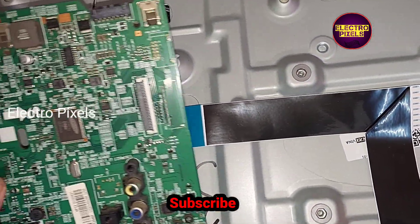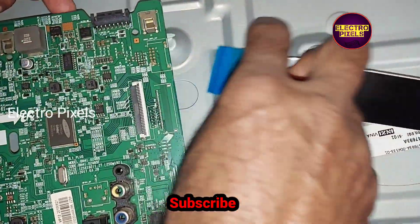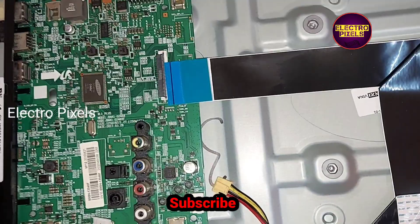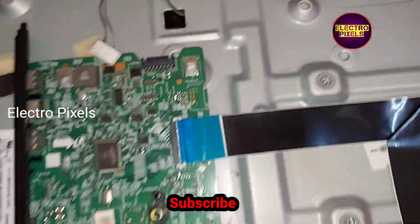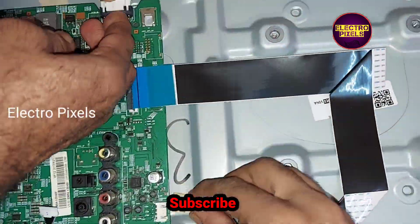Now we have removed the faulty motherboard. Let's install the new motherboard and connect all sockets back to it.